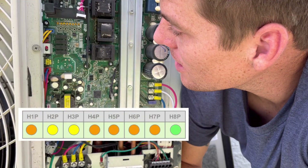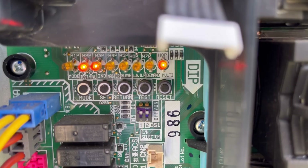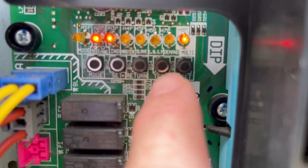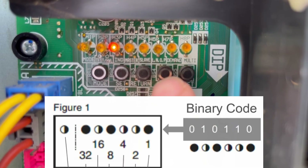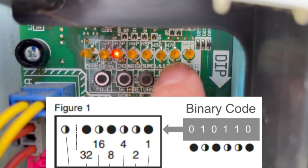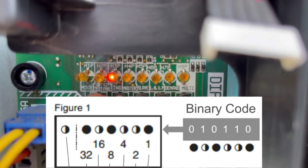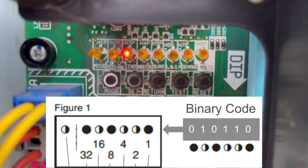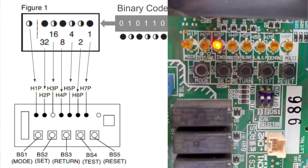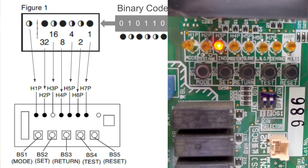Or we'll get a solid H2P and solid H3P. In order to explain what the actual blinking display means, we need to cover a few things first. In Japanese culture, they read right to left, so our H7P light is actually our one count. It's a binary display, which means these numbers build all the way to the last light which equals 32. Each light has a specific number at the top and holds a specific place value in the binary code display.